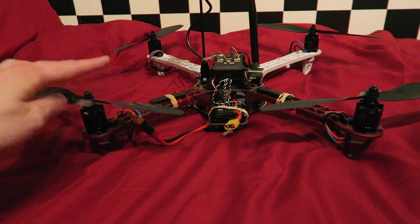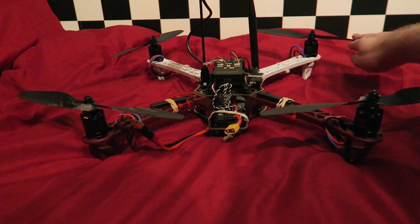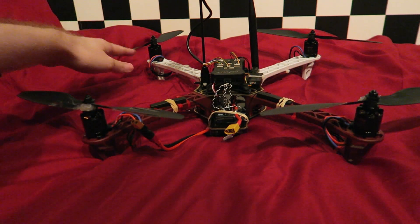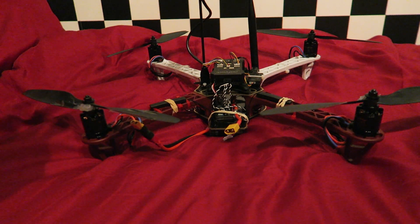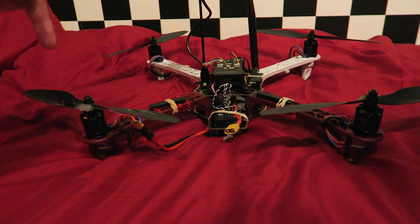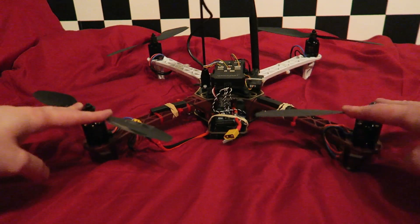We want an accurate power module reading matching exactly what we'd have if the quadcopter was flying. Simply switching the propellers over so the quad pushes into the ground isn't enough because propellers aren't as efficient pushing that direction. Instead, we take the propellers in the correct order they're on the aircraft, take them off, twist them upside down, and move each one along one position. In that configuration they create the same thrust as normal but push down into the ground, giving us the same current draw.